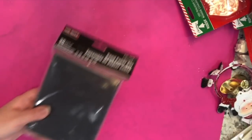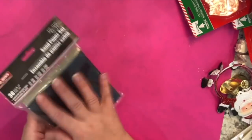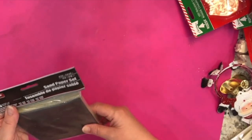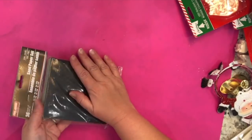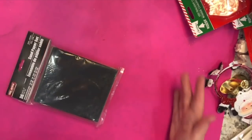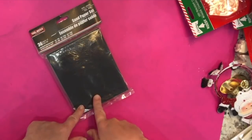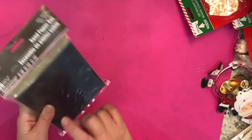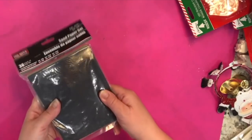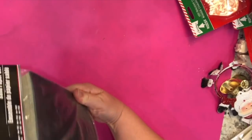I picked up this package of cut sandpapers — you get 36 cut pieces. I thought it was very practical since it's already cut to size. I have some sandpaper but it's in very large sheets and I often cut it for smaller pieces, so I figured I get a little bit more for my money in a pack like this.